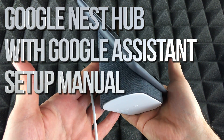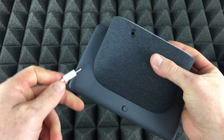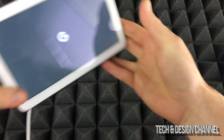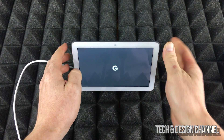Hey guys, on today's video we're going to be setting up this device right here. The very first thing you should do is plug it in — right back here you can just plug this in and plug it into your electricity and you're set to go. Now it's going to turn on.